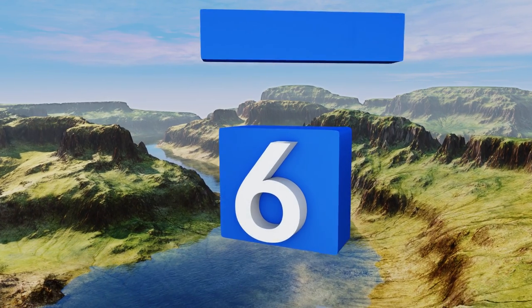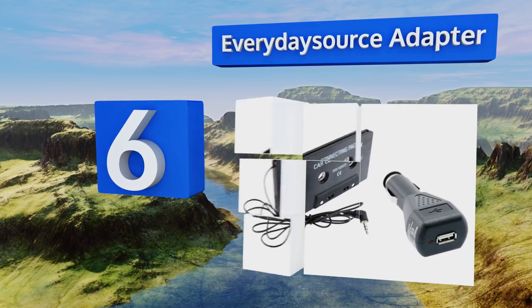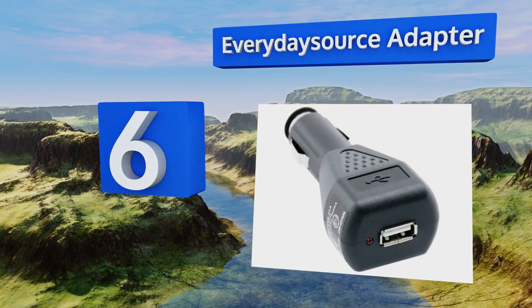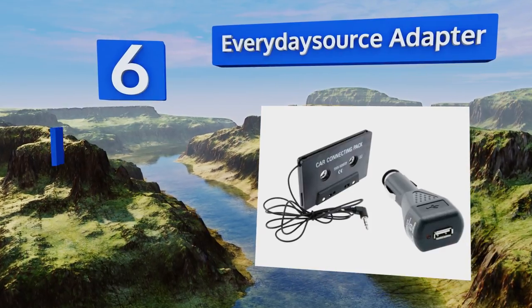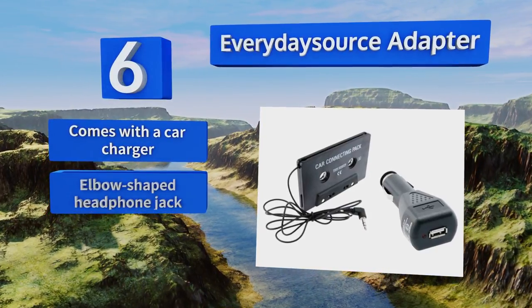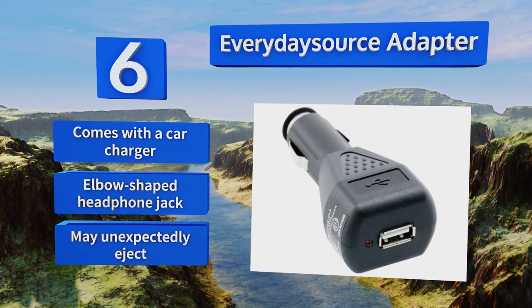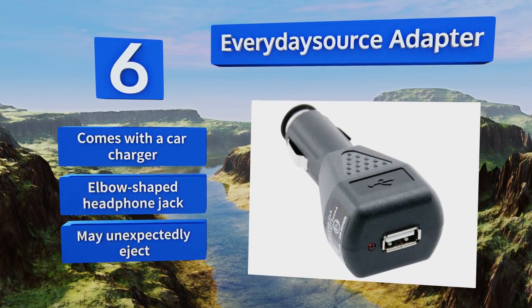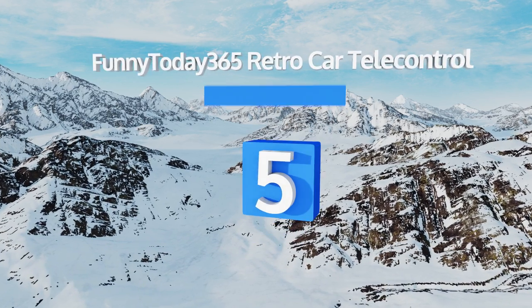Moving up our list to number six, the Everyday Source Adapter will work great with your favorite MP3 player. It's not a super reliable choice, but it produces decent quality sound and should be able to last you for a couple of months — which isn't bad when you consider its super low price. It comes with a car charger and an elbow-shaped headphone jack. However, it may unexpectedly eject.